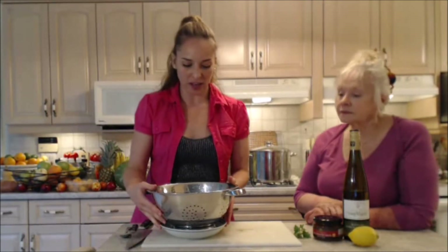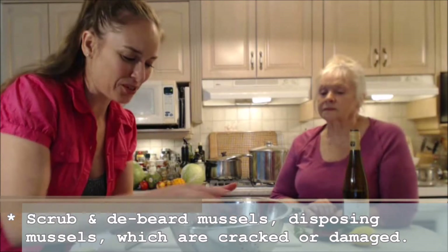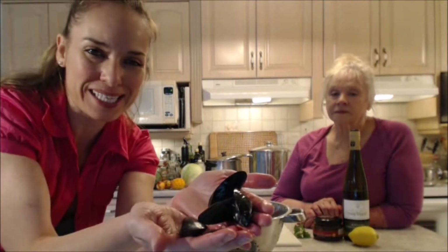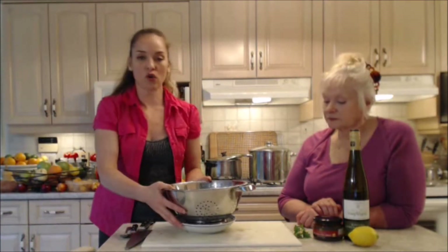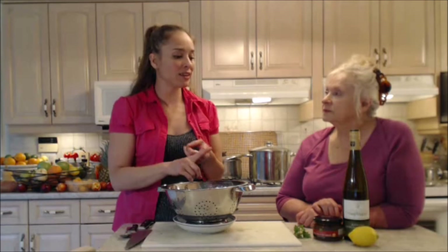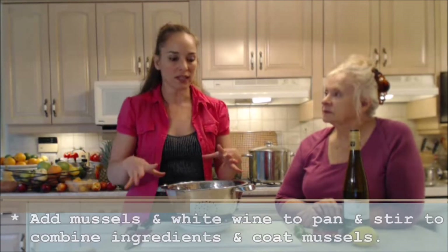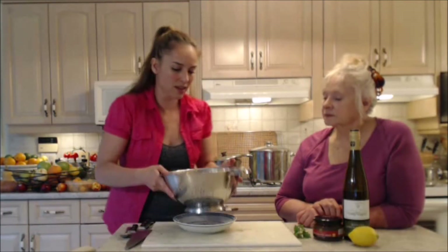I have washed, scrubbed, and de-bearded my mussels. They're ready to go — lovely and fresh, they smell briny and beautiful. This is going to go very, very quickly. Make sure you have a lid that sits on top of your frying pan perfectly. In they go — we're going to add some white wine and let them steam for about seven minutes.